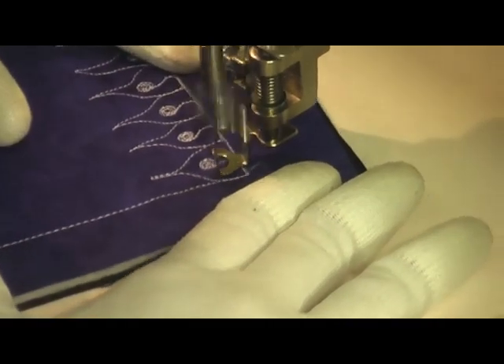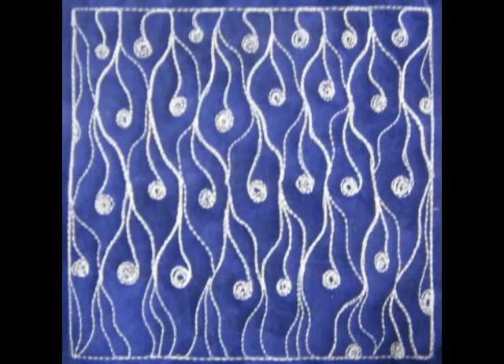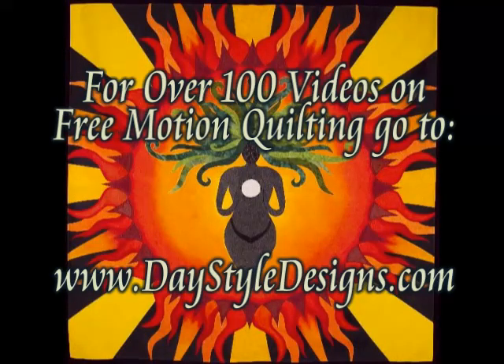I think it creates a very interesting texture, especially when you stack it in rows. And here's what it looks like when you finish Strange Leaf. For over 100 videos on free motion quilting, check out DayStyleDesigns.com.